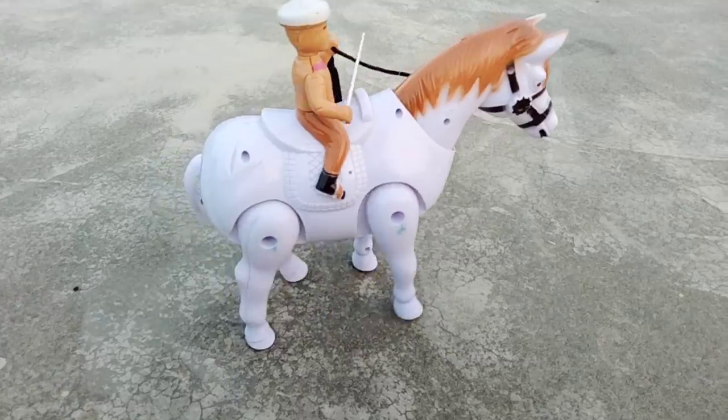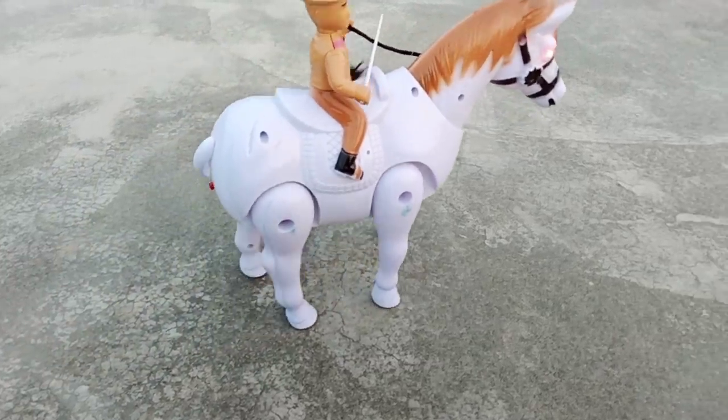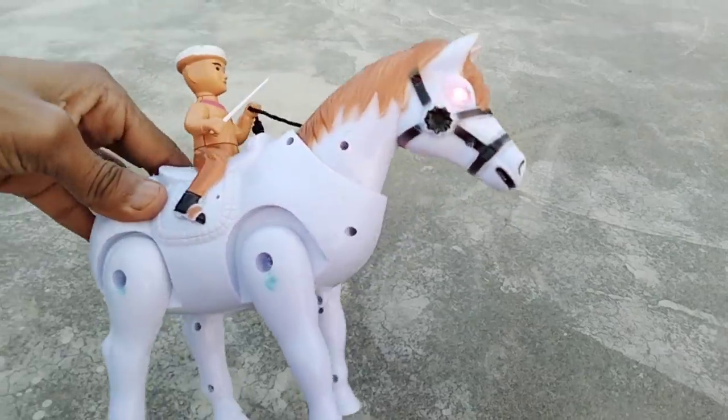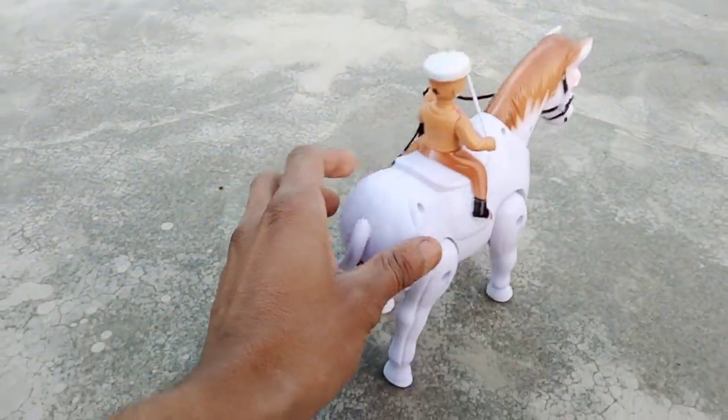Oh wow, nice! So guys, beautiful battery operated horse. Switch off.